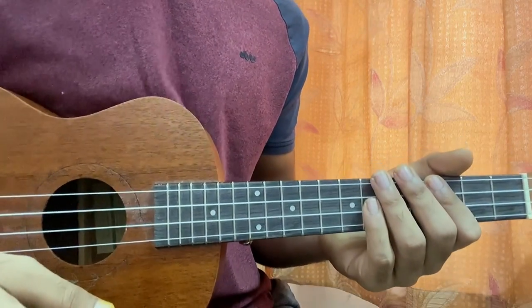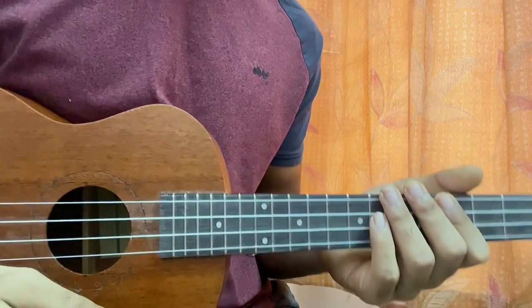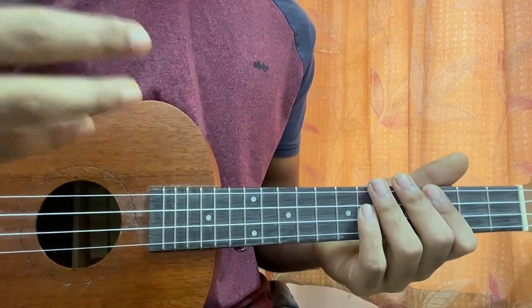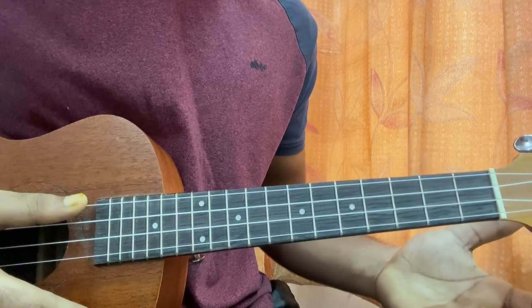Hi guys, let's have a look at Perfume by Lovejoy on the ukulele. I'm going to be showing you the main riffs - we have one bass riff and one guitar riff - and after that the chord progression, which just repeats throughout the whole song. So let's have a quick look at it.